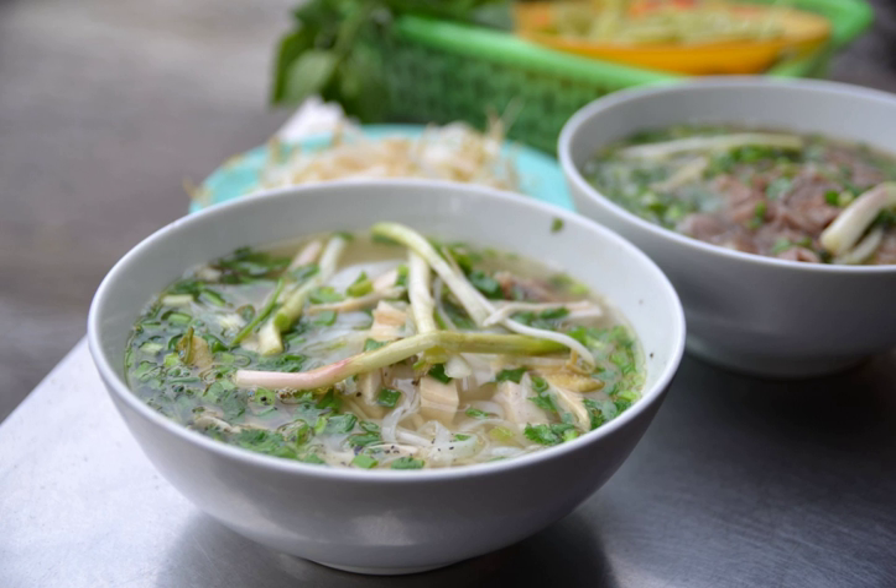Hung Lu is a spice mixture of four or five spices found in Vietnamese cuisine. It is named after sweet basil.